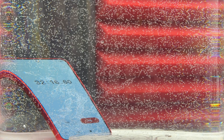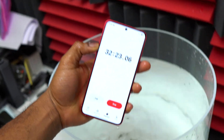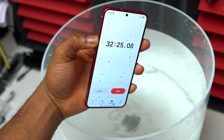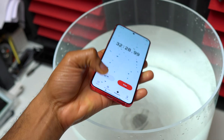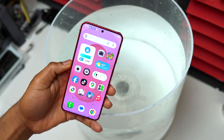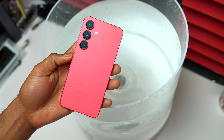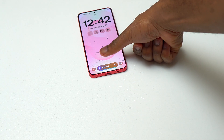The device has been submerged for 32 minutes and I'm removing it now to assess everything — the screen and the touchscreen response. Next I'm going to show you how to get rid of all the water that has accumulated on the inside, especially near the top microphones and also at the bottom around the loudspeaker.